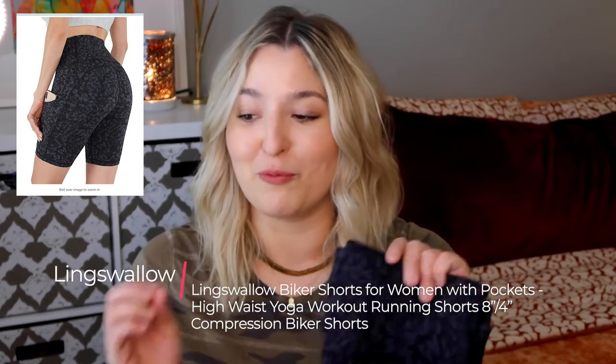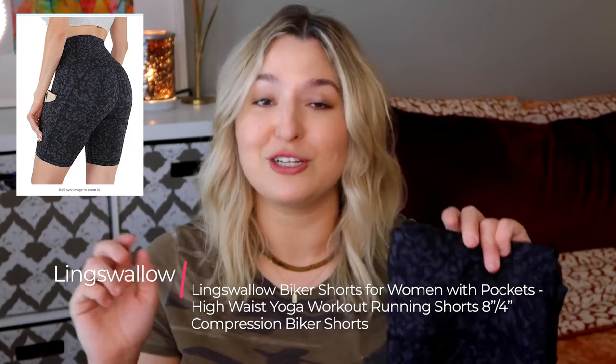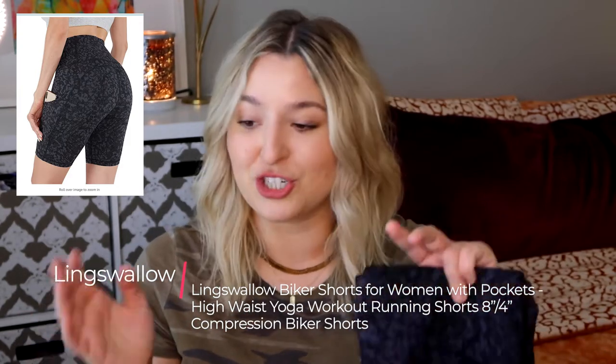The second pair of biker shorts that I picked up off of Amazon are by Ling Swallow. These are the Ling Swallow biker shorts for women with pockets, described as high-waist yoga workout running shorts in an 8- or 4-inch inseam, and they are also called compression biker shorts. These ones are an 8-inch inseam pair.